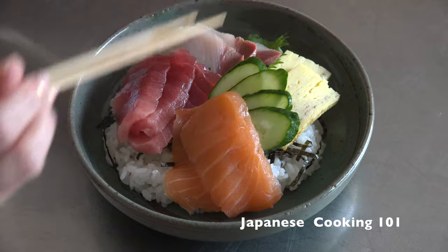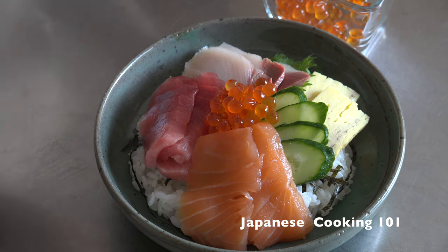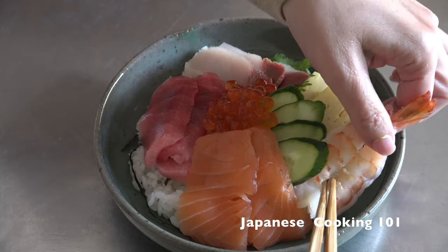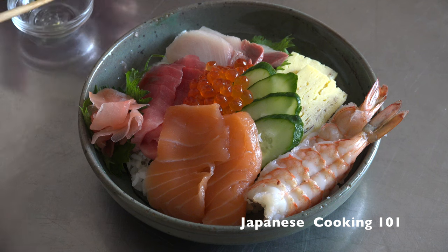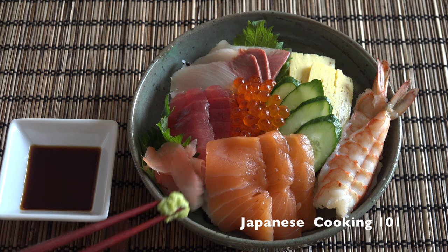Now the salmon goes on top. In the middle, drop some ikura salmon roe. Place the cooked and cooled shrimp, and finally add the pickled ginger for sushi and wasabi on the side. Serve with a small plate of soy sauce.